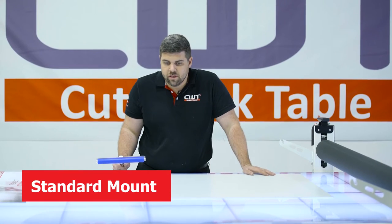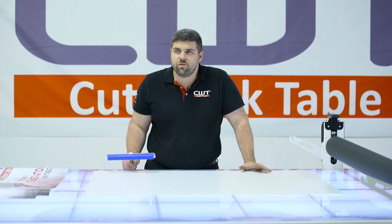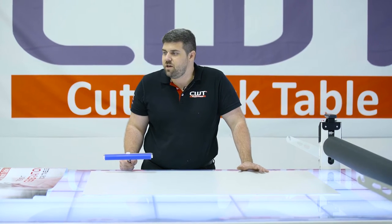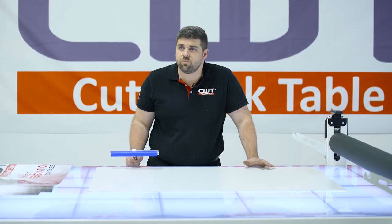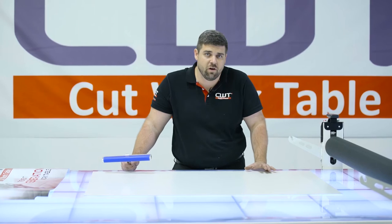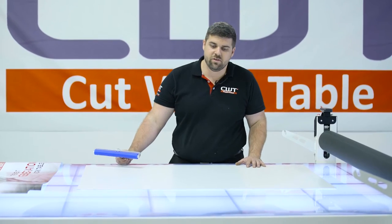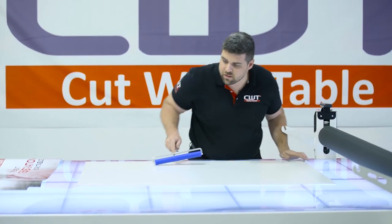First thing we're gonna do is actually mount a 2x3 print. This is the standard operation of this table — doesn't matter if I'm mounting large boards, small boards, if I'm mounting laminate, if I'm mounting laminate directly to print vinyl. This is the standard technique. So the first thing we're gonna do is always make sure we've got a good clean substrate.